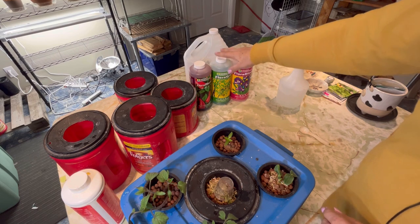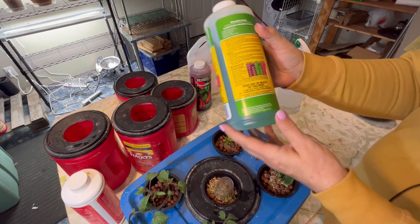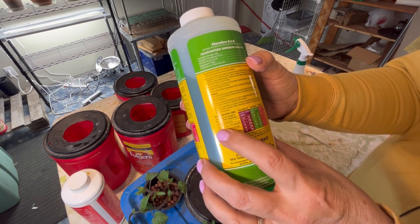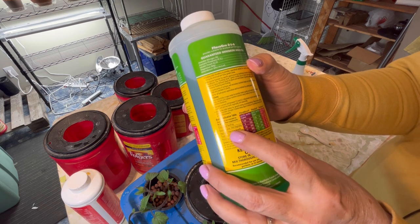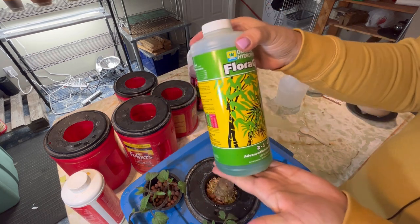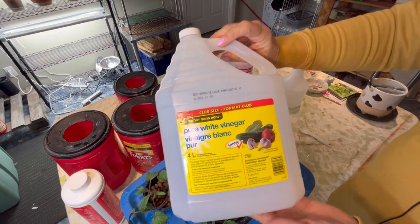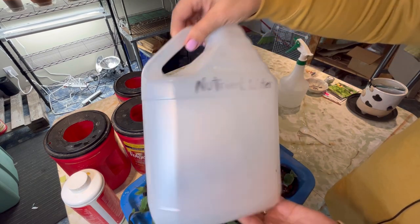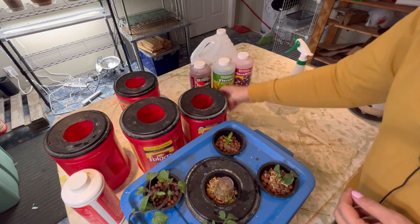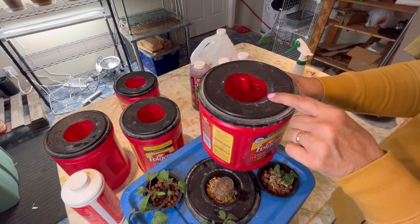I use the three-part system from General Hydroponics. Based on the application table on the back of the nutrients, I'm setting up at the general purpose mild vegetative stage, which calls for five mils of each of the three parts into one gallon or four liters of water. That's why I always use my vinegar jugs — they're a four-liter or one-gallon size, which is perfect for mixing a good batch. I've got everything set up in my Folgers containers and the root systems should reach the water.